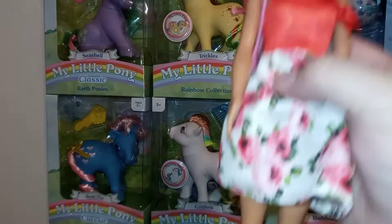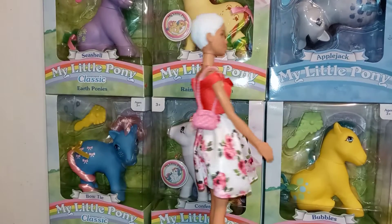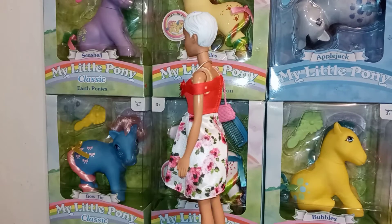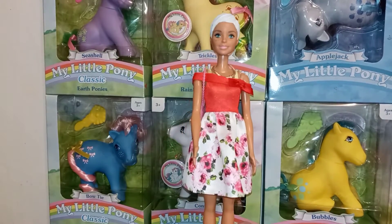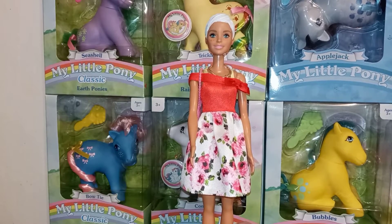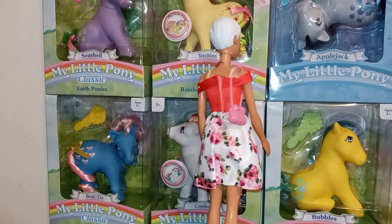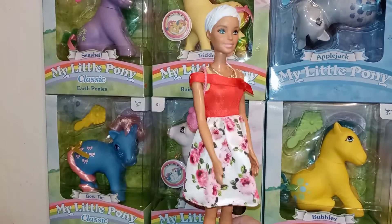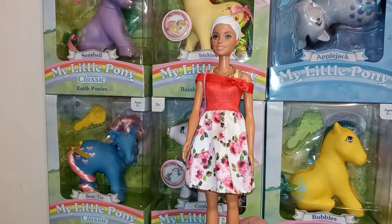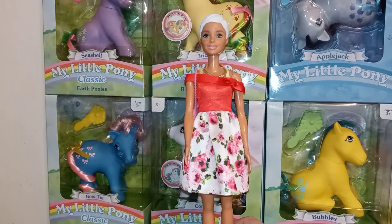Both these outfits do not come with shoes, so she's wearing the shoes she came with. Overall I really like this dress, and I like the other one too — I wouldn't have bought them otherwise. I think they were around four dollars at my local Walmart. These will be going in my closet with the other stuff. Give it a thumbs up and subscribe and we'll see you in the next one — bye guys!